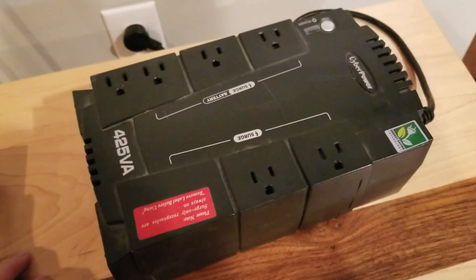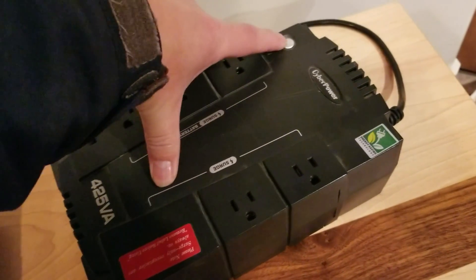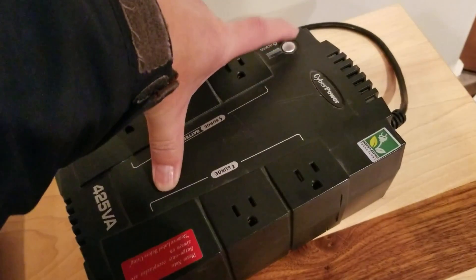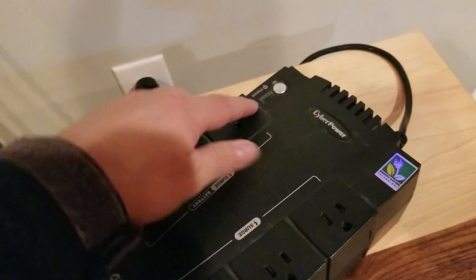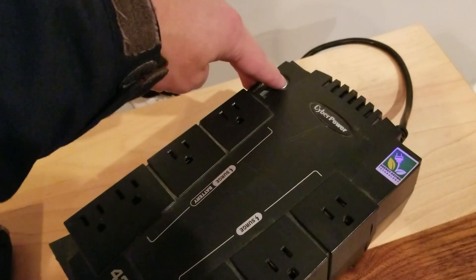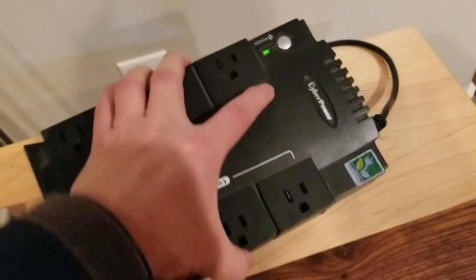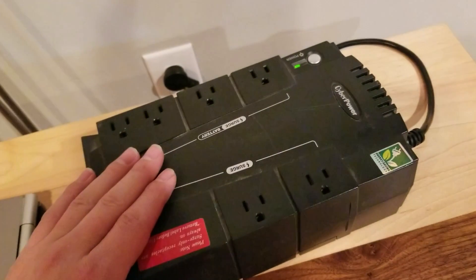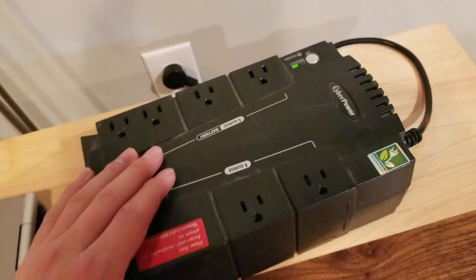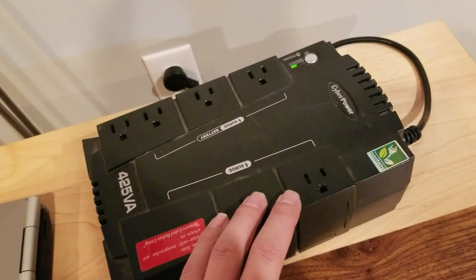We've got the UPS with the new battery pack installed. Press and hold the power button — now it's on. A good sign that this is actually working is it's no longer beeping when it's plugged in.